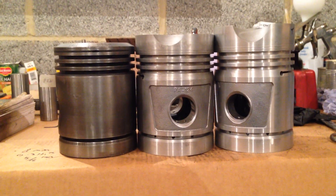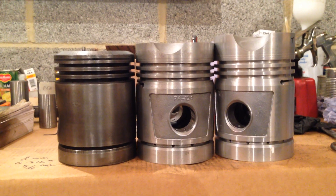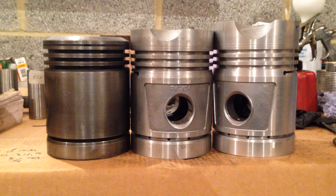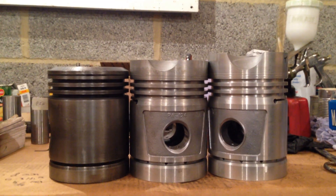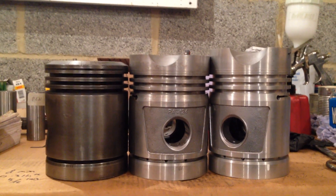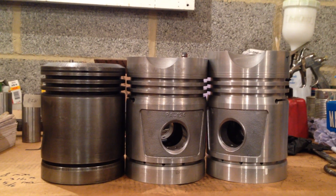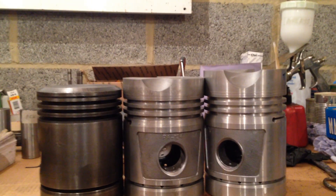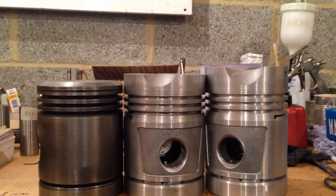Hi all and welcome back to the John Deere B tractor restoration. In the last video I was talking about reproduction pistons, high compression, kerosene, and engine knock. I had taken the decision to try and reduce the height of some reproduction pistons.